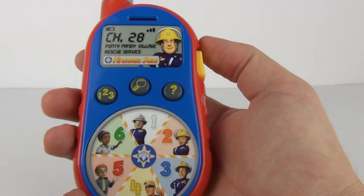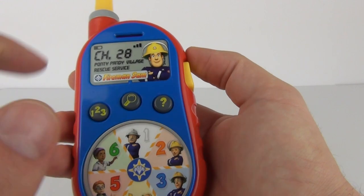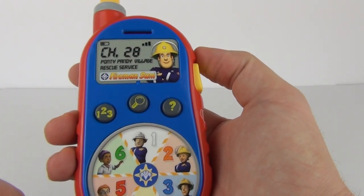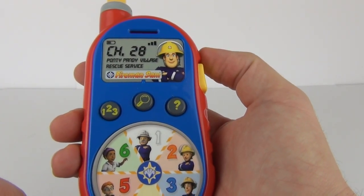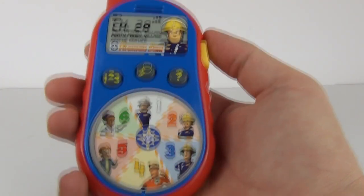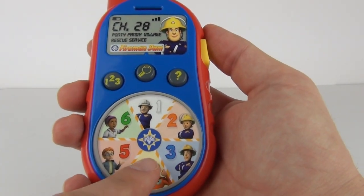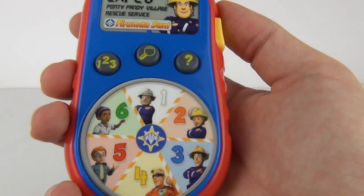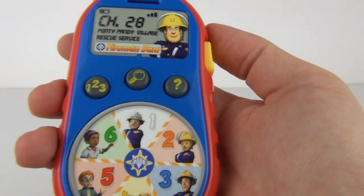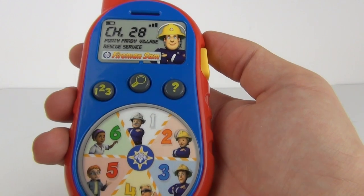It will keep asking you to dial numbers and this is how you can learn your numbers — one, two, six — and then the next one. Now it's asking us to press the yellow number, so this switches to colors mode. There is yellow — and that's great for learning colors.